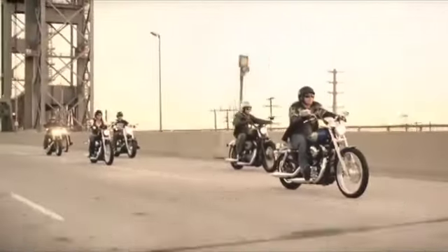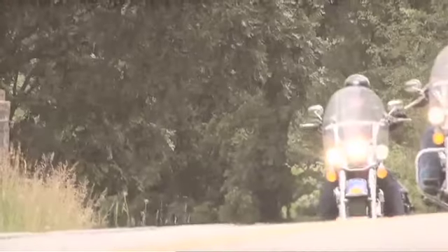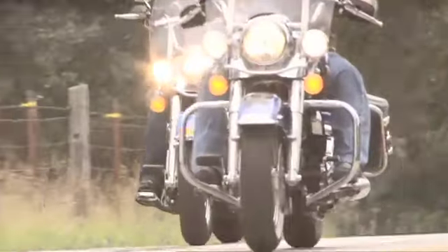Sportster, Softail, and Dyna owners are all about their bikes' simple, clean lines and their minimalist, back-to-basics approach to the sport of motorcycling.